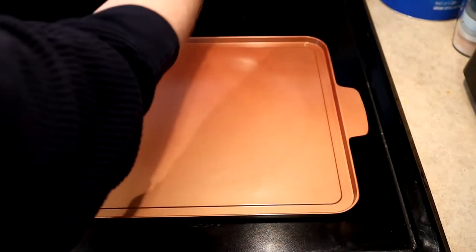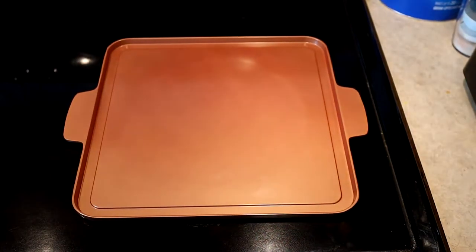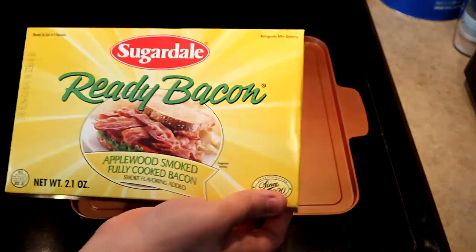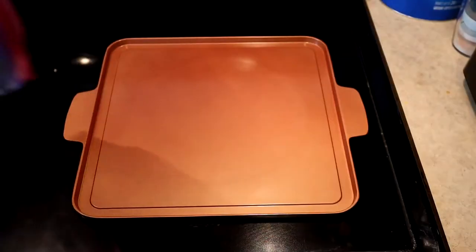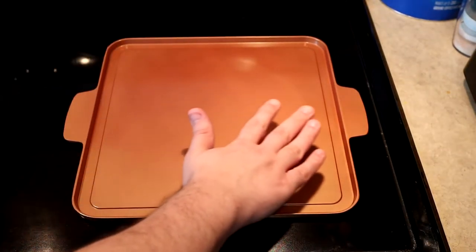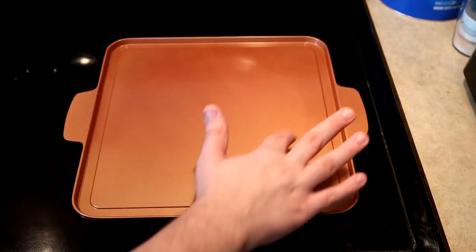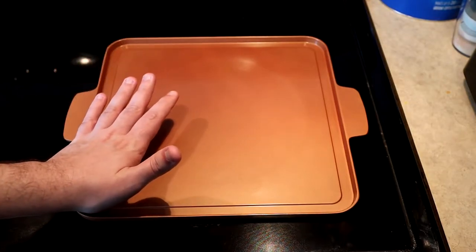So we're going to turn this stove on to medium, medium-high. We're going to be cooking a couple of things today — starting with some eggs, some ready bacon, and some frozen natural casing hot dogs. We've got to let this heat up for a little bit. I can already feel heat starting to go through the pan, but it's all concentrated in the middle where the circle is. I'm not feeling any heat yet on the outside.